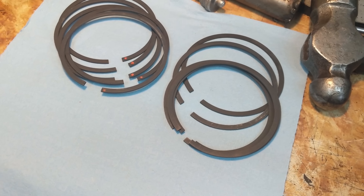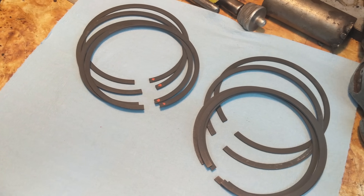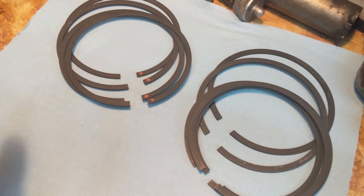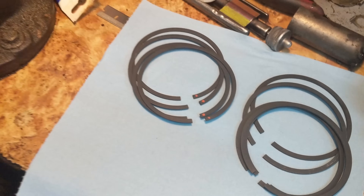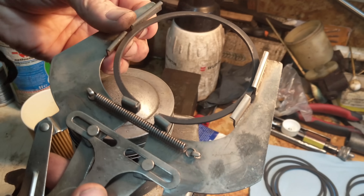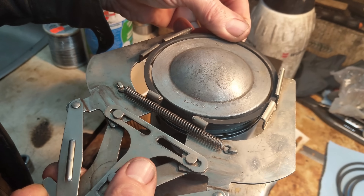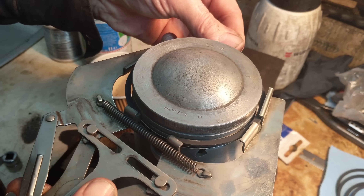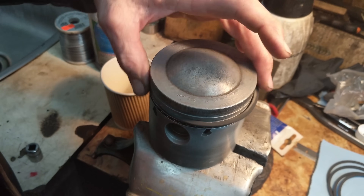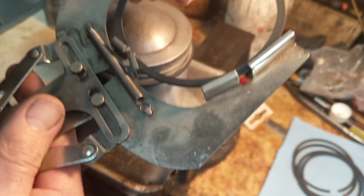Time to put the rings on the pistons. Some have dots on them — that's for the tapered ring, which is the bottom compression ring. The manual states that the small end of the ring should be up towards the top of the piston. My dad's showing us how to use the expansion tool, which helps not bend the ring as it goes on. For the top ring, there's no taper, so it can go in any orientation.